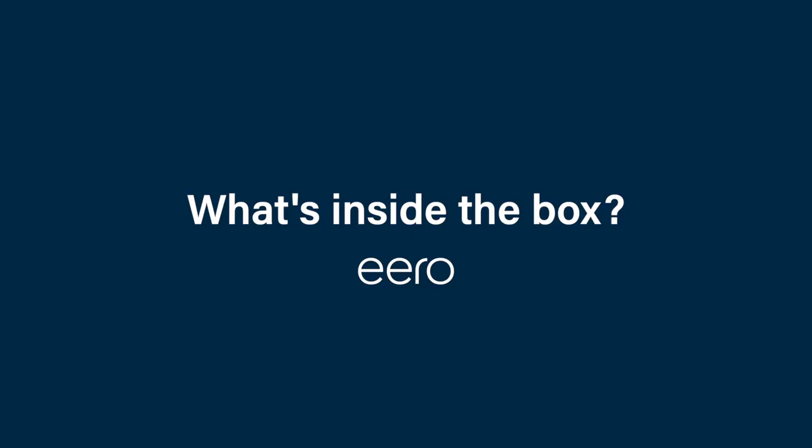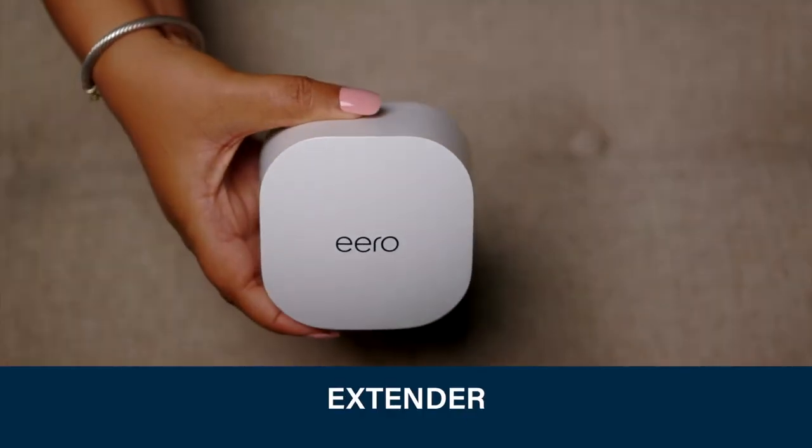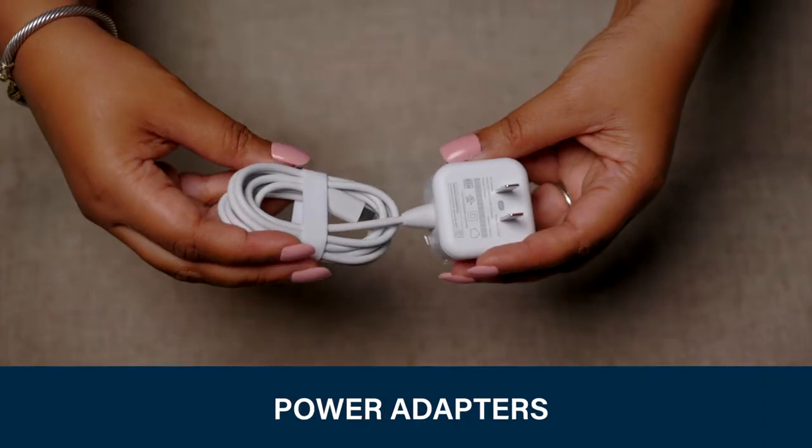So let's talk about what's inside the box. We have the router, the extender, an ethernet cord, as well as two power adapters.